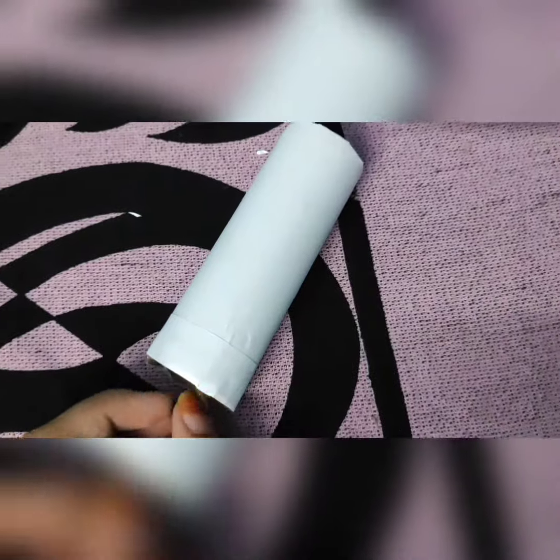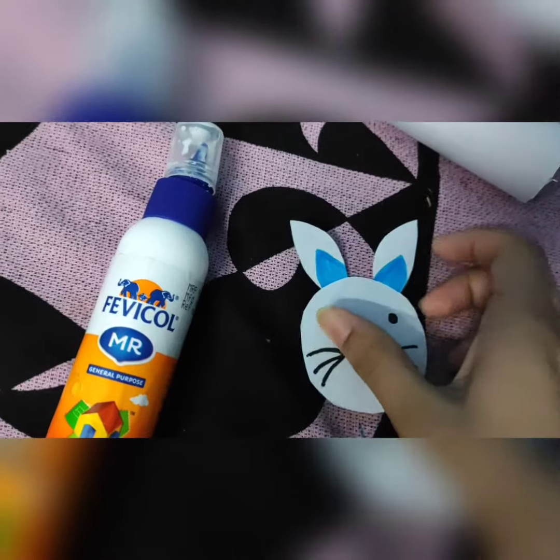So guys, you can see that I have cut the paper. Now we will cut the rabbit's face, his ears, and his legs. So guys, we have made the rabbit's face.